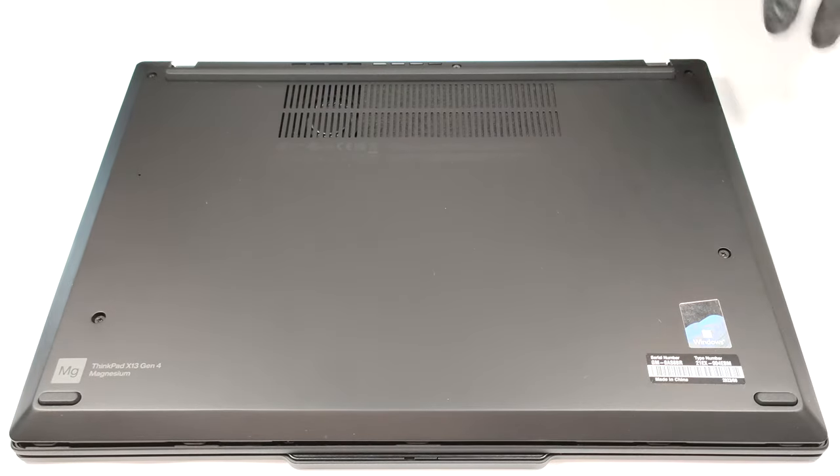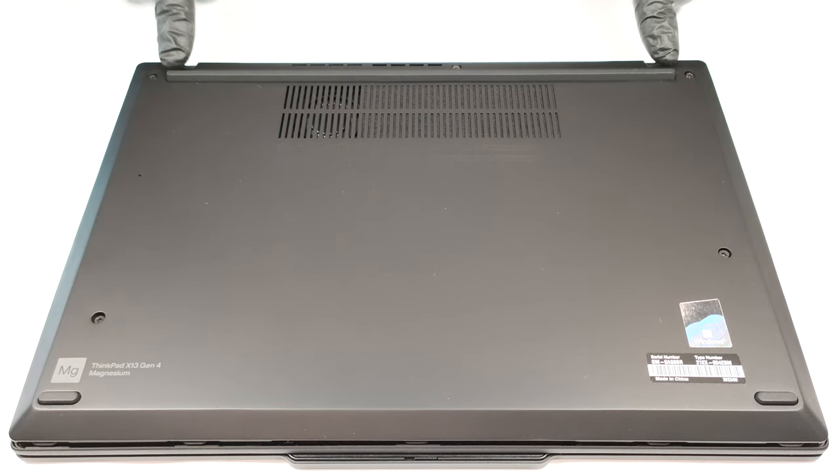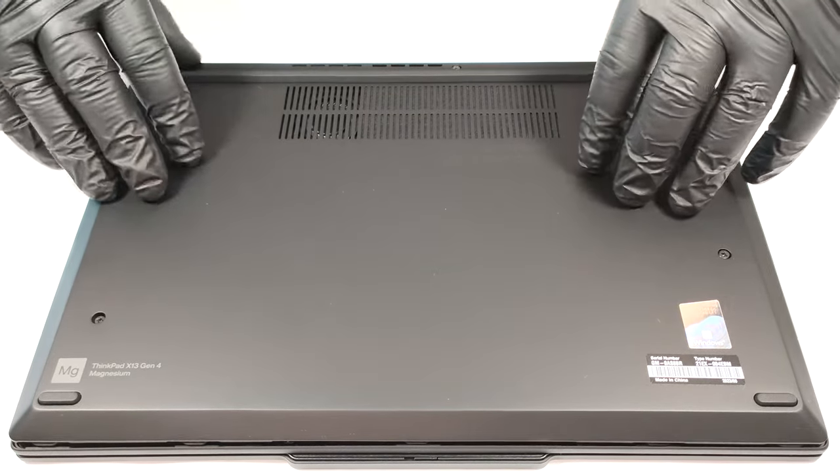When the backside is fully popped, you can carefully lift the panel up by holding it firmly in the two zones behind the hinges.